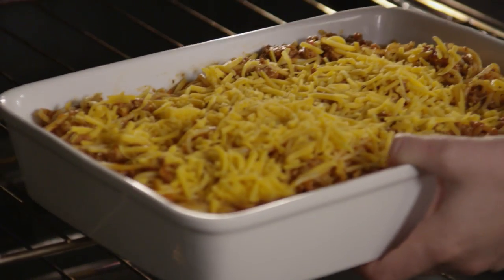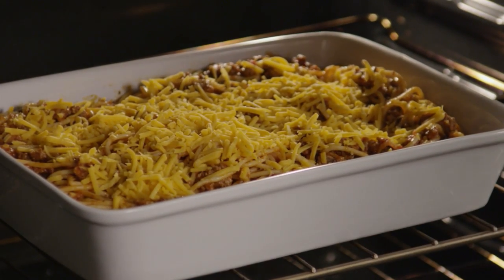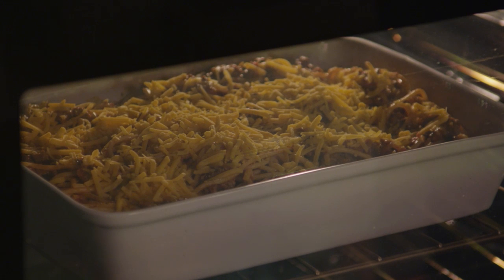Bake it in your preheated oven for about 30 minutes, or until the spaghetti and sauce are heated through and the cheese on top is bubbly. This dish is great as it is, but you can also take All Recipes member Wendy's suggestion and jazz up the recipe by adding different types of cheese.